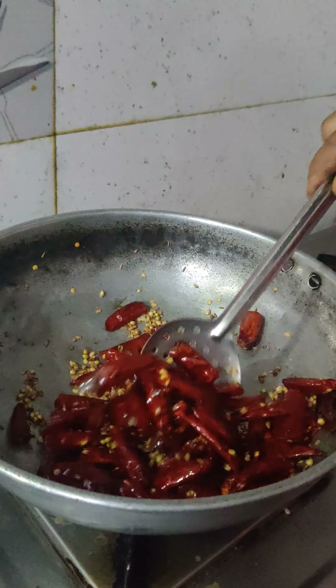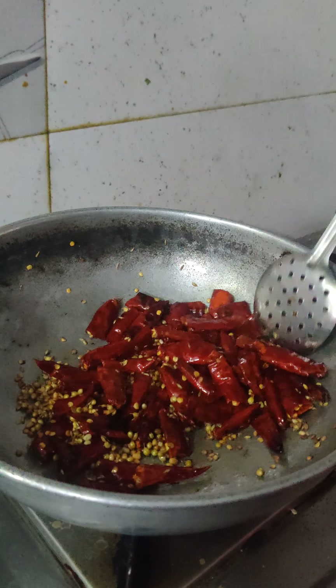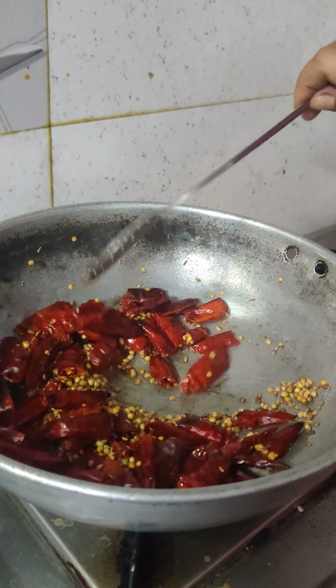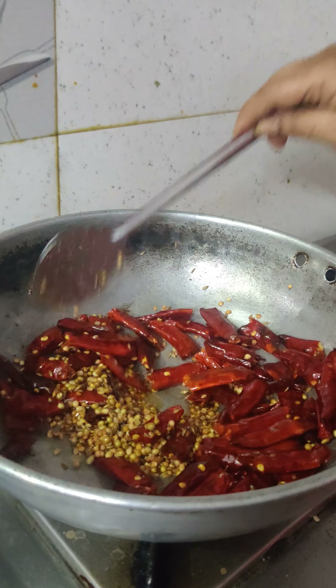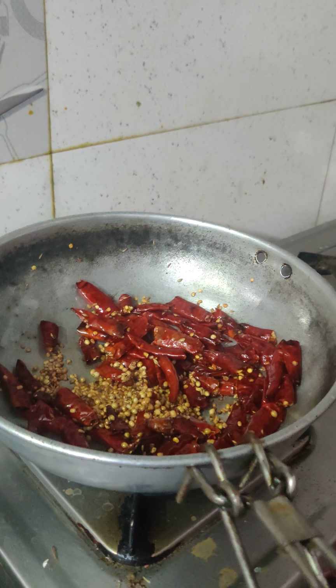We will make the ingredients and balance the ingredients. Okay, I find the dry plate of this dish.